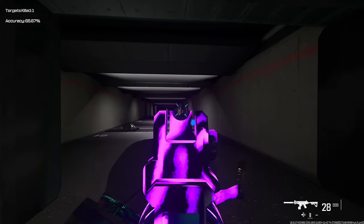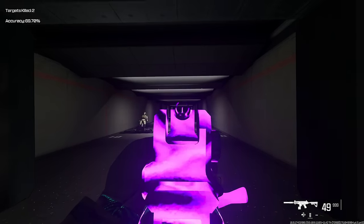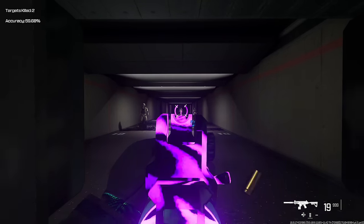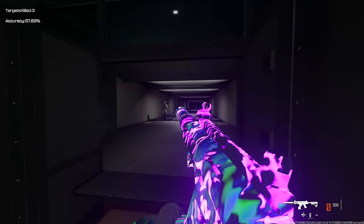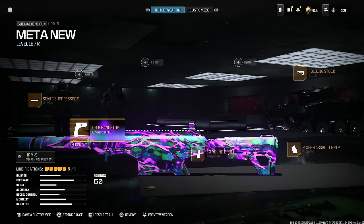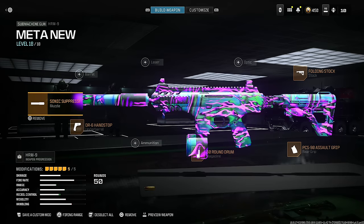This thing is an absolute tank at close and medium range. You can actually use it at long range too, but it's a little riskier because of an interesting recoil pattern — I would stick to short to medium range. Here is the entire class setup for the HRM 9; make sure you guys take a screenshot.